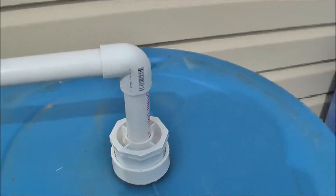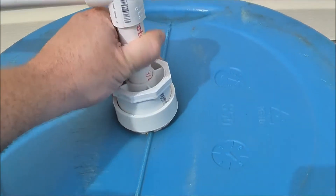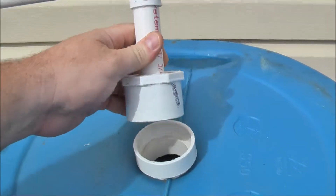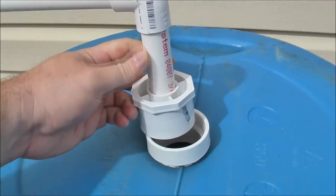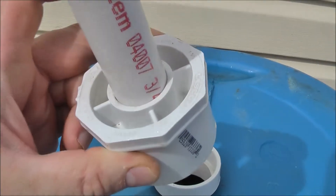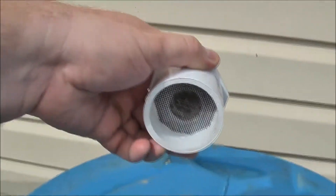Here we have a 90-degree fitting, and this 90 goes into a two-inch adapter — so it goes from three-quarter to two-inch. Pretty sure it's two inch, yeah.